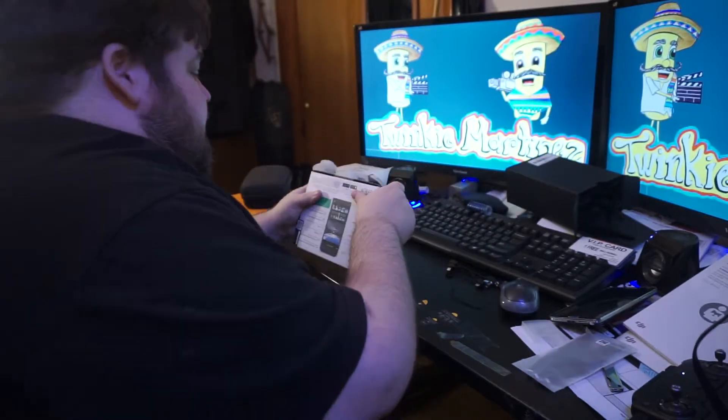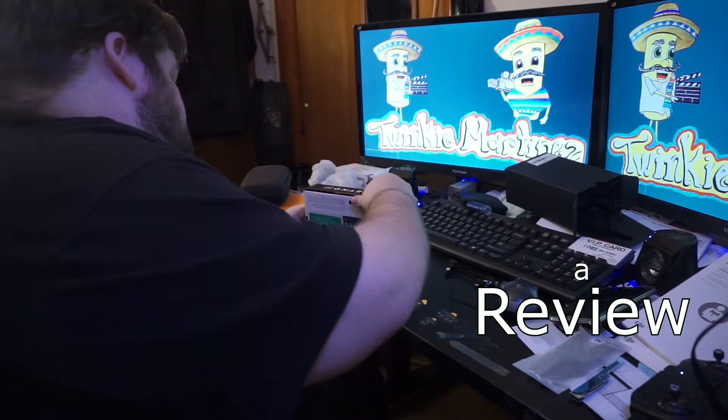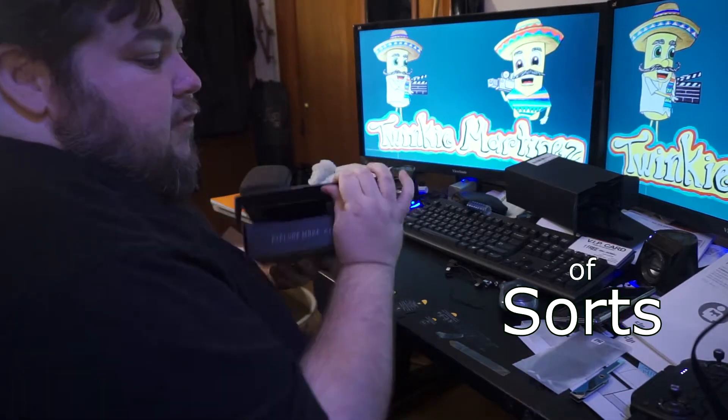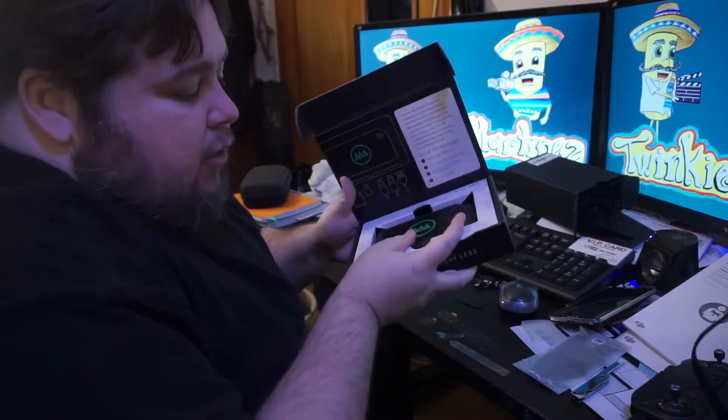A NARBOX. This is to transfer footage from a camera, a drone, into here, and then edit the footage on your phone.